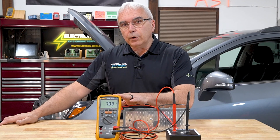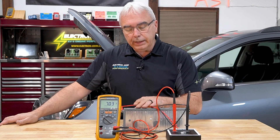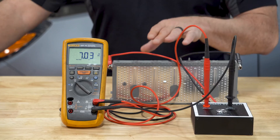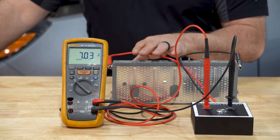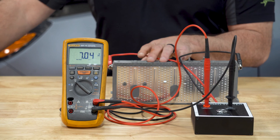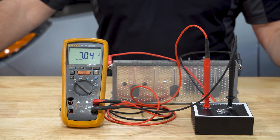So if it dropped more than three quarters of the rated voltage for this particular cell — which we said was seven and a half volts — then I know for a fact that this is a faulty cell, and it doesn't make any sense to take the time to charge it up if I'm trying to save the battery pack.